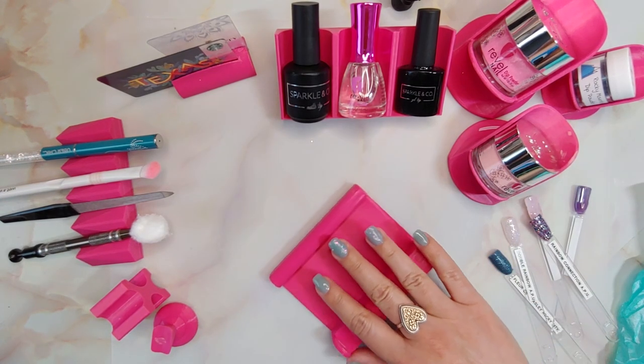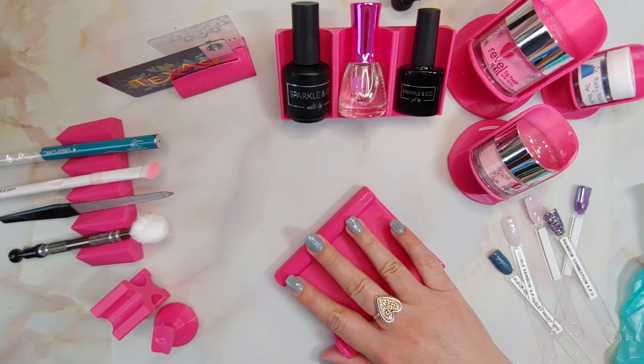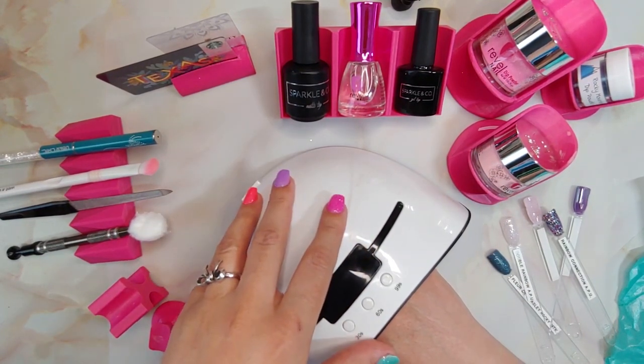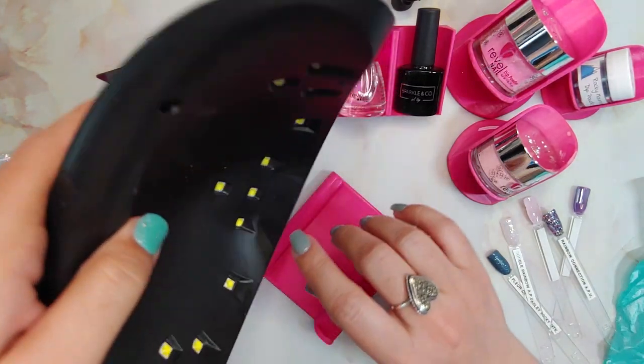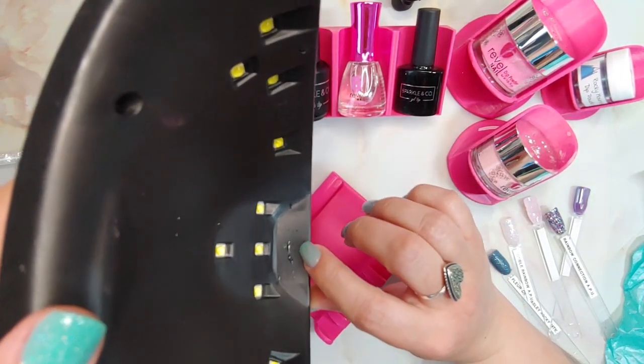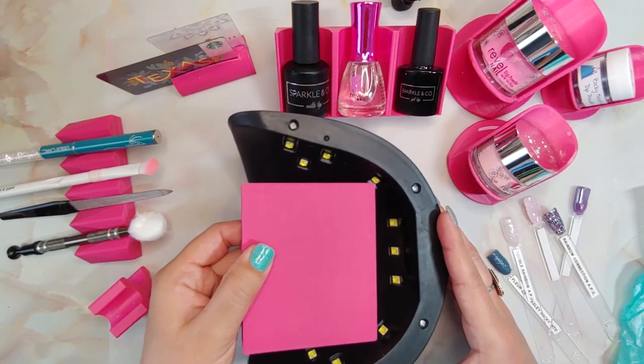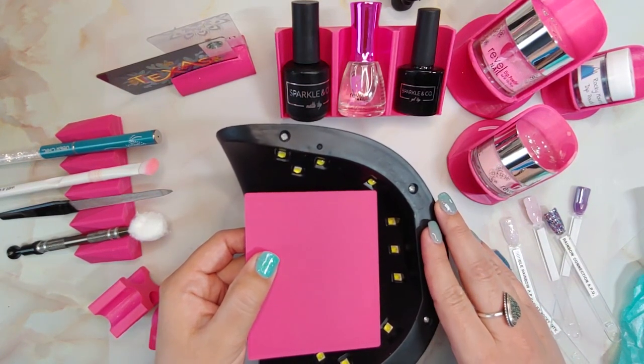Another way I use this is as a hand guide — when I put my middle finger right on this section, I can slide my hand right under my lamp and I won't bump onto the edge and ruin the free edge of my nails. It depends on what kind of lamp you've got, but mine hits right here and I've got enough room to not hit my fingers on it.